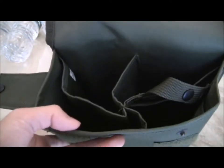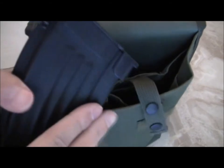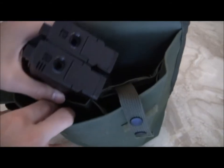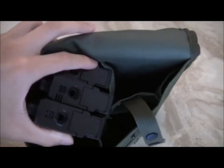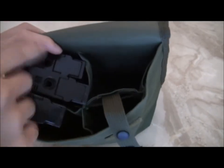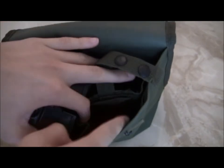So I'm going to show you 8K mags in this. You can fit about probably 2 mags in each pouch, but I only have 3 magazines here. So you can see you can comfortably fit maybe 8 magazines in here, or 6 magazines, and you can put some pens and stuff in here too.